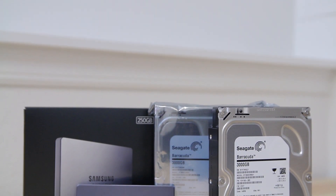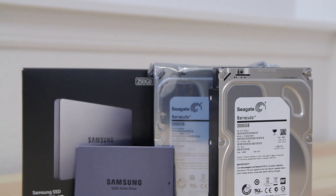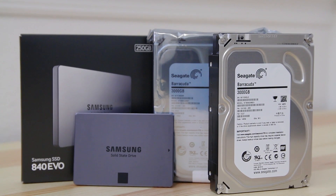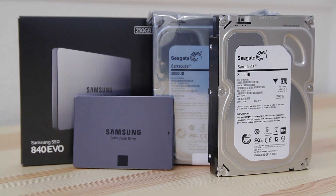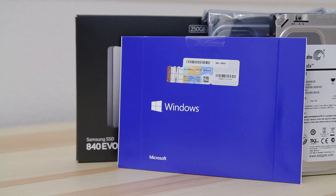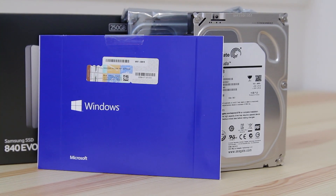For storage, I have two SSDs and two standard hard drives, and it all fits inside the case. A 250GB SSD for the operating system and programs, a 120GB SSD for all the scratch files for video editing, and two 3TB hard drives running in RAID 0 for maximum performance to hold all my video files and other media. I will be running Windows 8.1 — I don't mind the changes they've made, and there's actually a performance gain over Windows 7.